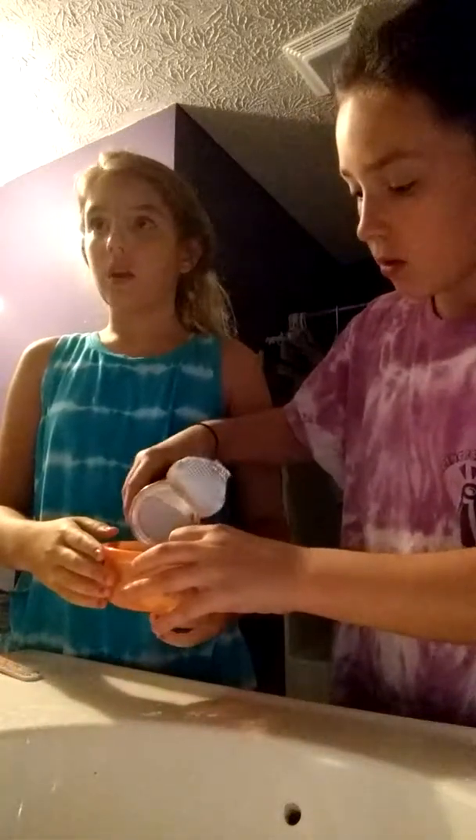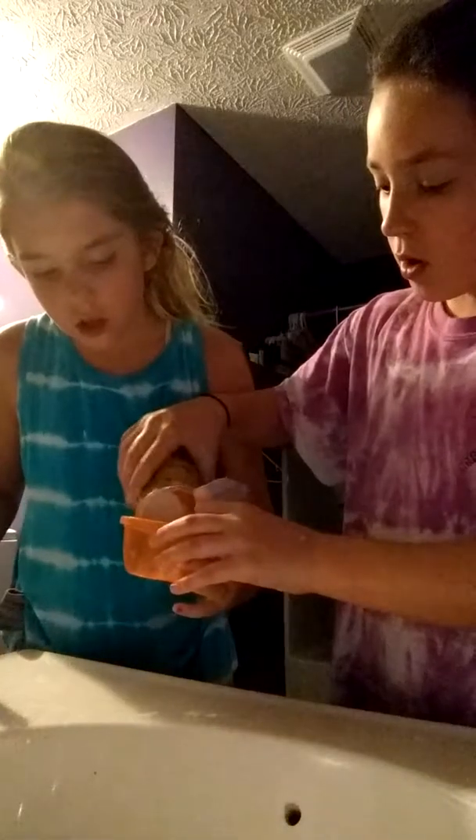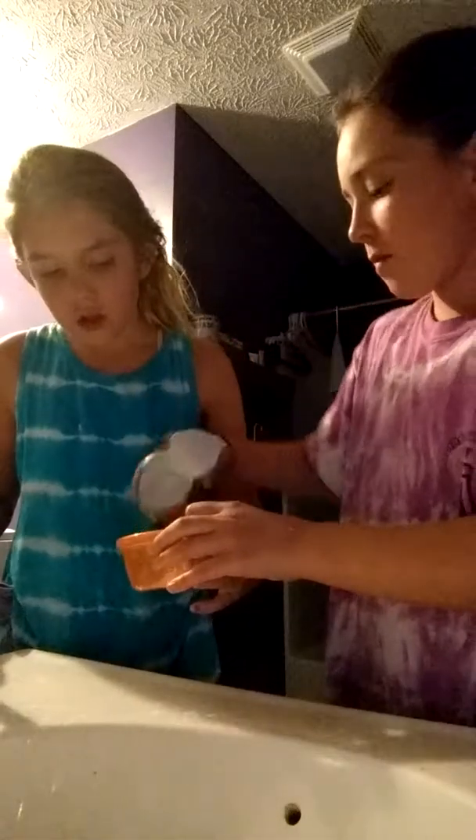First thing you're going to do is take the bowl and then you're going to add the cornstarch. Are we doing this right? Yeah. When you squish it up together it's like hard and doughy, but then when you just let it sit, it's like liquid. Right?